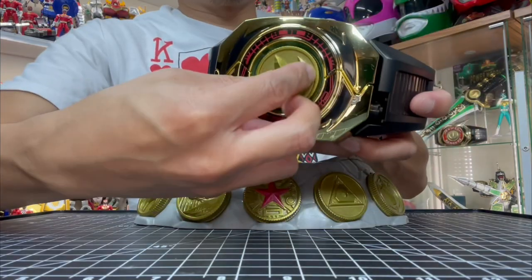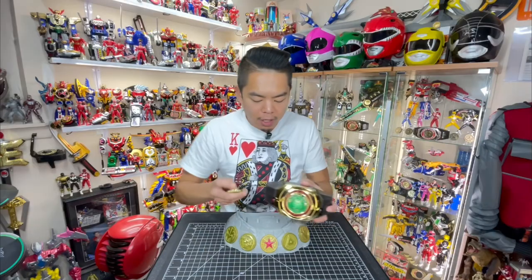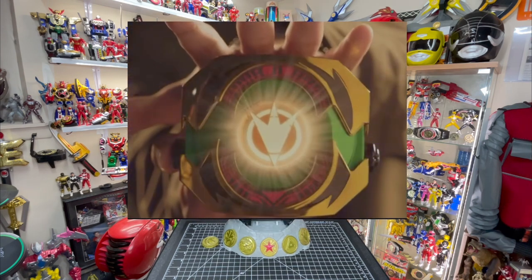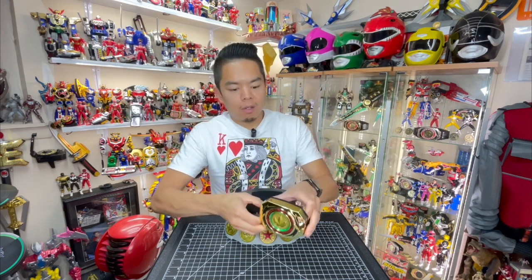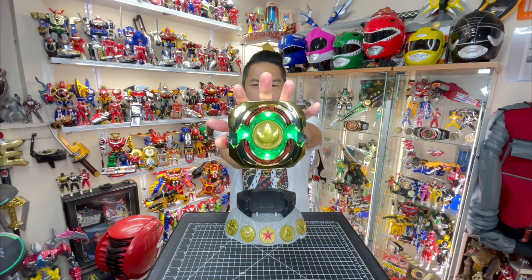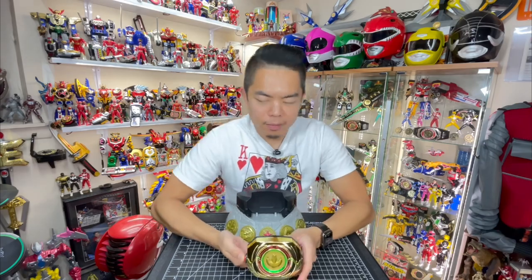The coin has a tab feature that holds it in place and you just have to swivel it out. In Dimensions in Danger, we see the Master Morpher without the coin — when Tommy wants to summon a specific power he just shouts the name and the coin magically appears from the grid. Here we have to do it manually. So right away the coin is in place, it's locked in, and we get the summon powers of the Green Mighty Morphin Ranger.